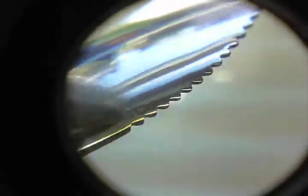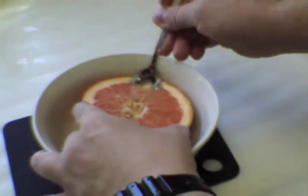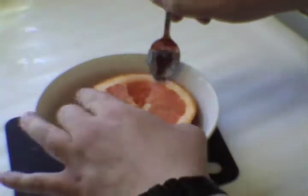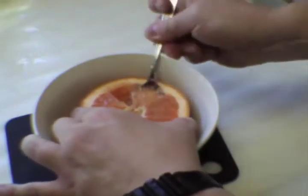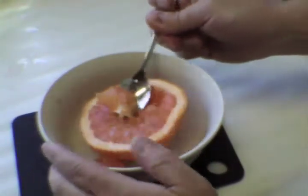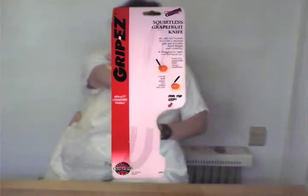As you can see, the edges are serrated, thus eliminating the need for a knife. Taking precautions. You get the idea. I also got this — a grapefruit knife.